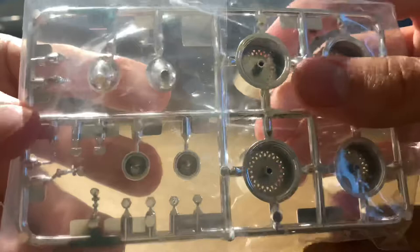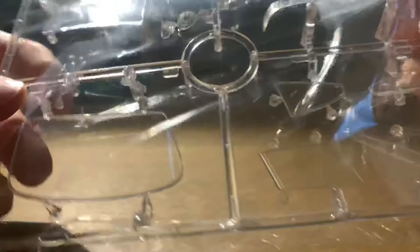And then the clear parts — these are just windows and lights. Nothing new in there.